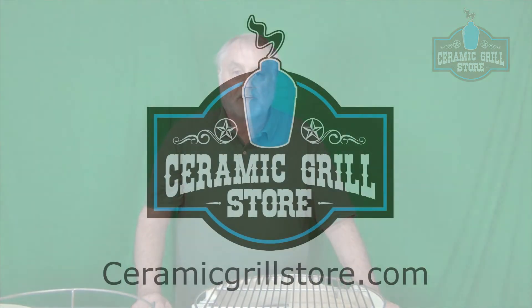Again, thanks for watching. Any more questions or comments, please give us a call or an email. CeramicGrillStore.com. Thank you.